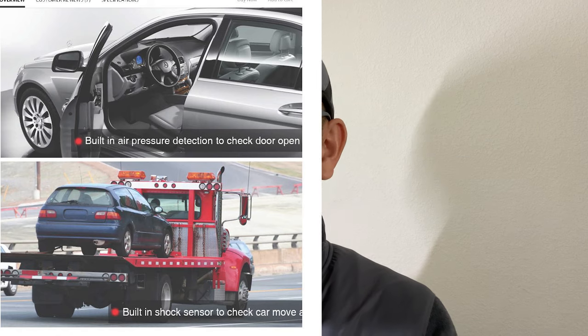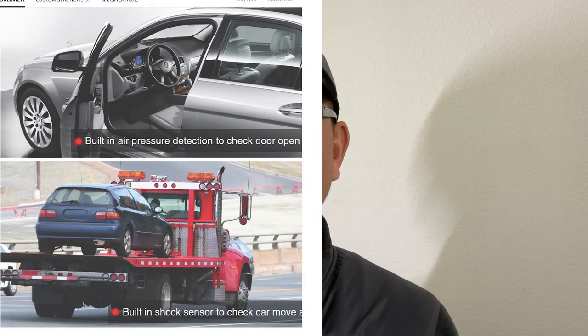The pressure sensor detects changes in air pressure inside the car — so if a door gets opened or a window gets smashed, the air pressure changes immediately and triggers the alarm. The other sensor is a shock sensor, which is inside the module: if the car gets shaken too much, it also sets off the alarm. The remote tells you which of the two sensors was triggered.